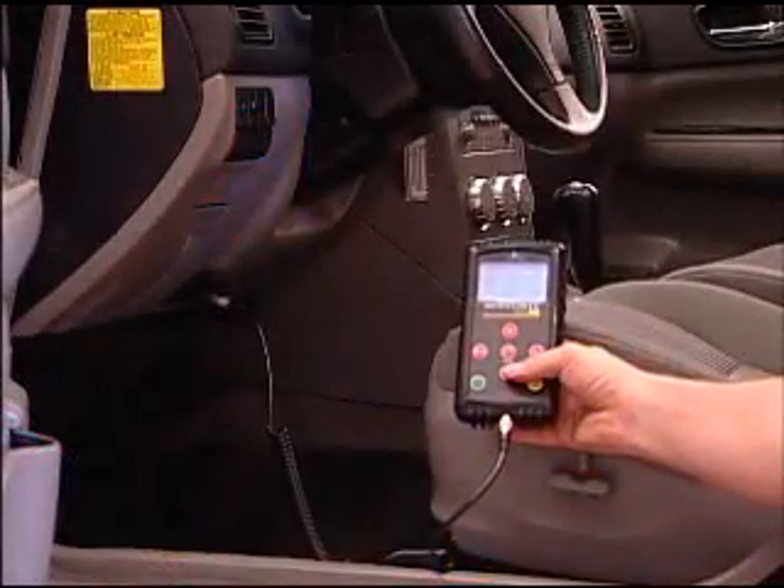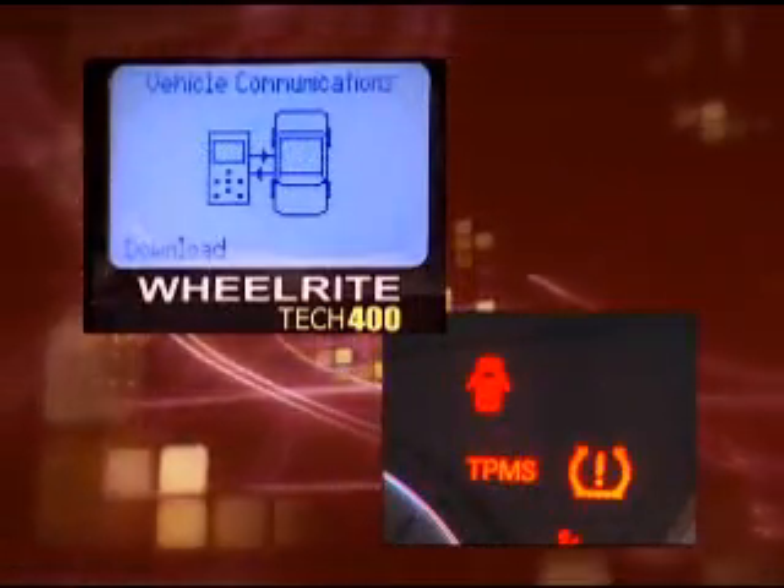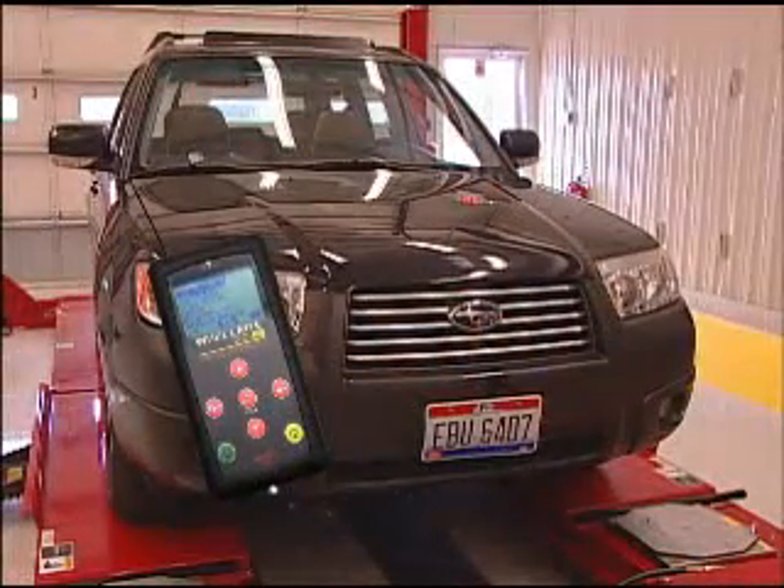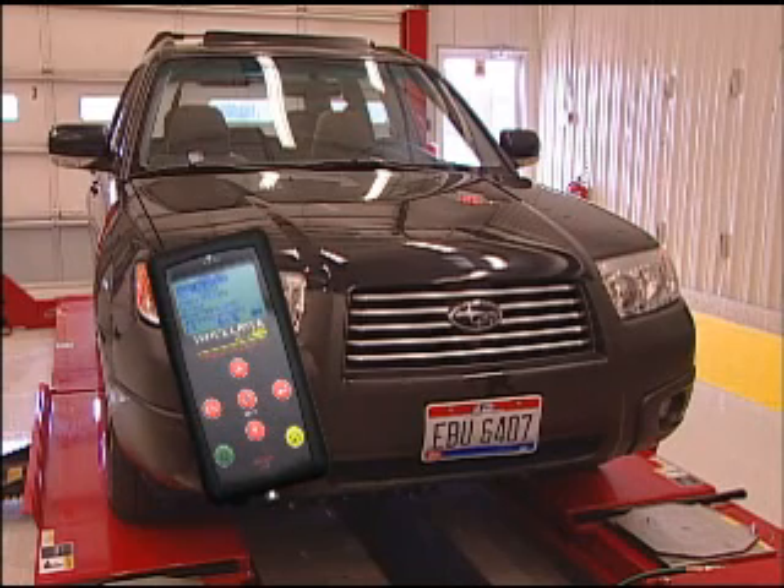The dashboard will light up as the data is being sent to the car. The TPMS warning light will flash. Once the IDs are successfully written to the car, the TPMS light will go off. Yes, that's it — you just programmed the TPMS IDs to a Subaru Forester.